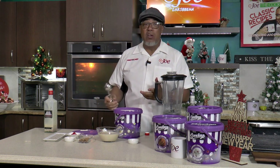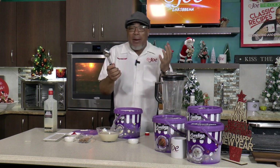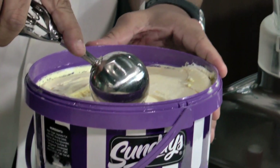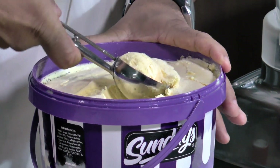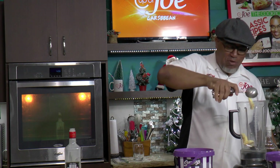So I was sold on the golden vanilla. Vanilla sometimes is a little too plain Jane for me. So when I tried this golden vanilla from Sunday's, it kind of made all the difference to me. There's a kind of richness to it that you don't get with every vanilla ice cream.